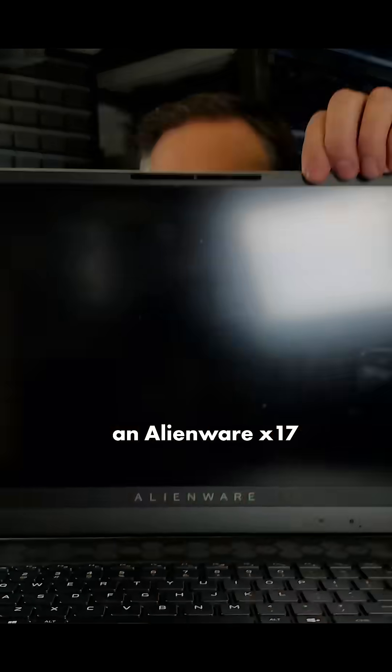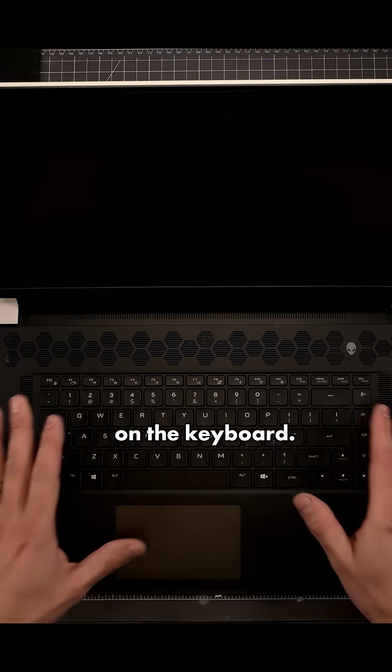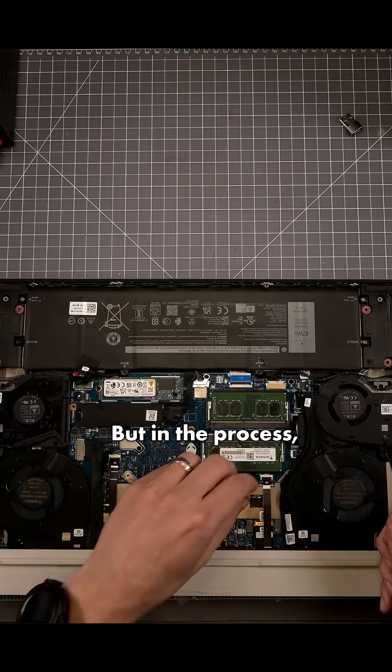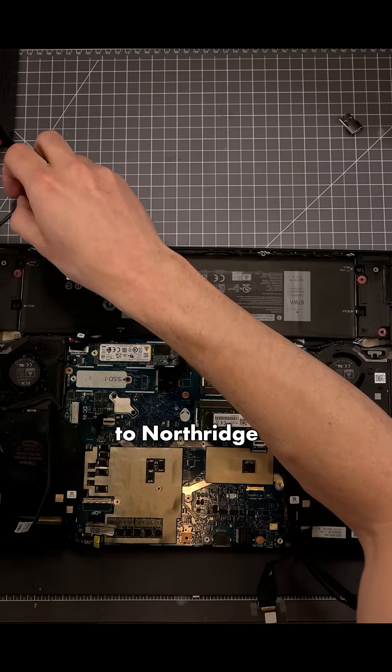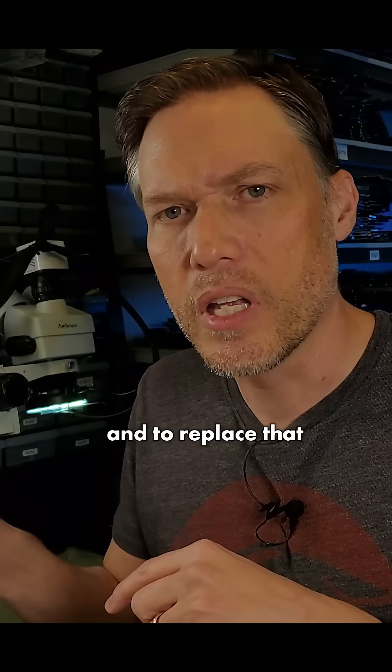This time we have an Alienware X17 R1. This one's actually been sent around a little bit. The customer had spilled something on the keyboard, so they had to take apart the machine and change out the keyboard and the power button. But in the process, they damaged the left light connector on the motherboard. So they sent the motherboard over to Northridge Fix for them to check out the motherboard for any corrosion and to replace that connector.